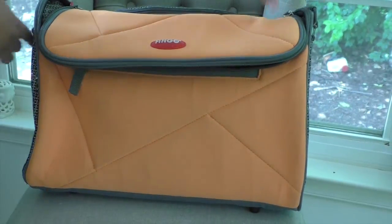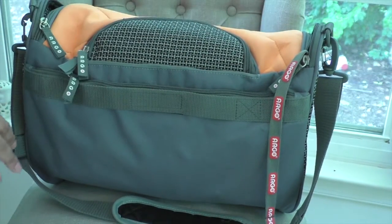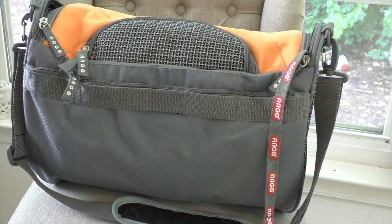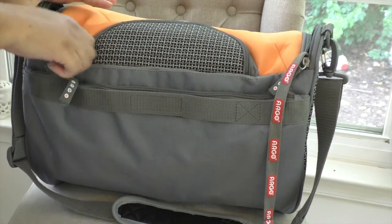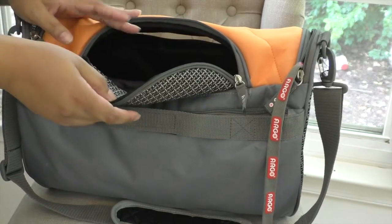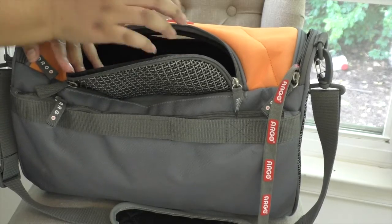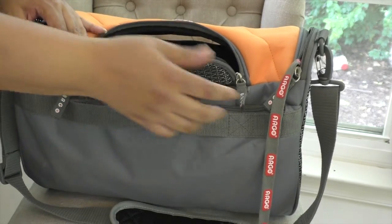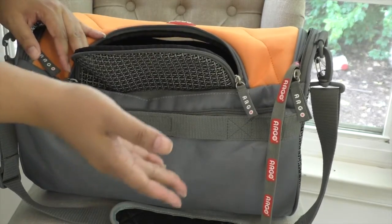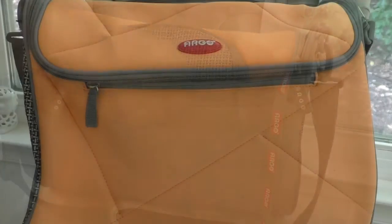Another feature worth pointing out is the comfort pocket — a comfort access area on the top ventilated panel. If your pet starts to get a little whiny in flight, you can unzip this area a bit and stick your hand in to pet them, feed treats, or give ice cubes. As long as they're tethered in, they shouldn't be able to come all the way out, and you can just zip it back to close.